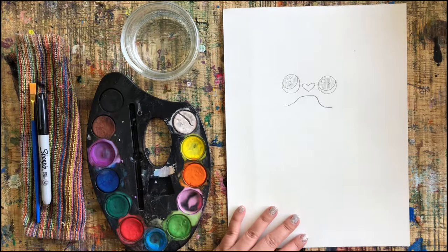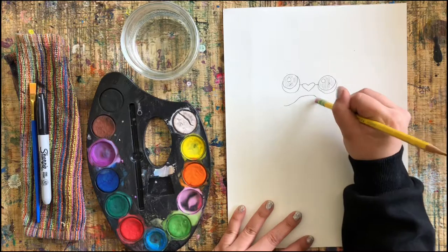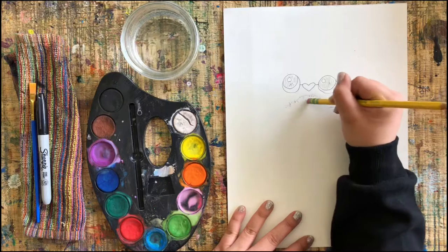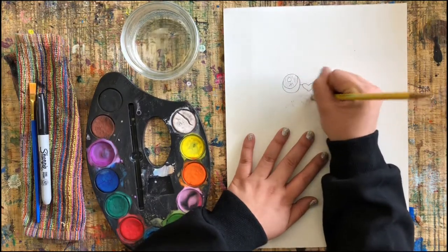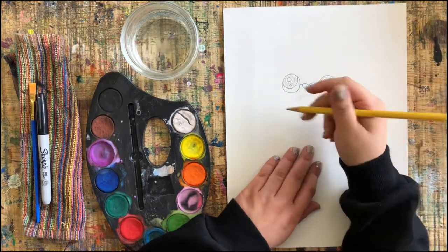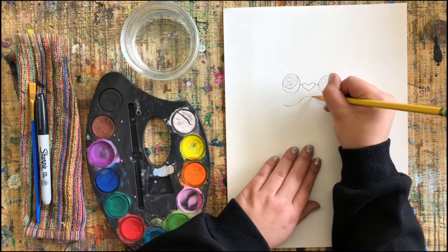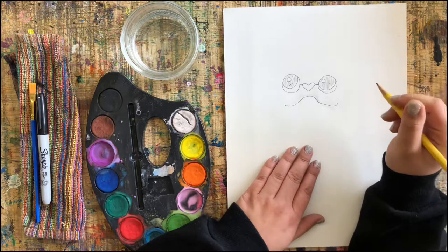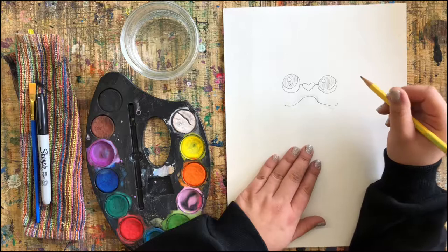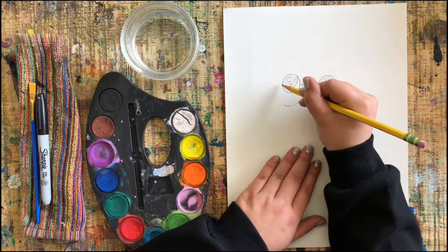Now I am drawing a mouth. You can see my mouth is a little more crooked than I would like, but that's okay — we go ahead and erase it. I'm going to try my line again because I just want it to be a little bit different. Anytime you need to erase something, go ahead. Here I am having a second try and I'm much happier with this shape.